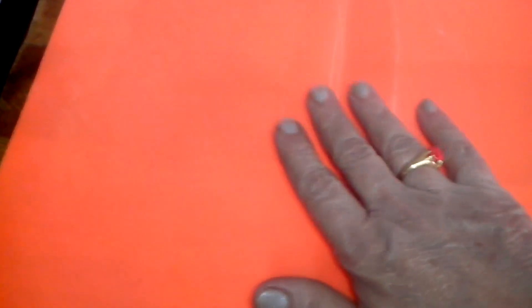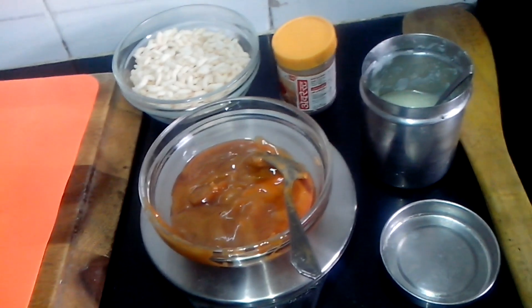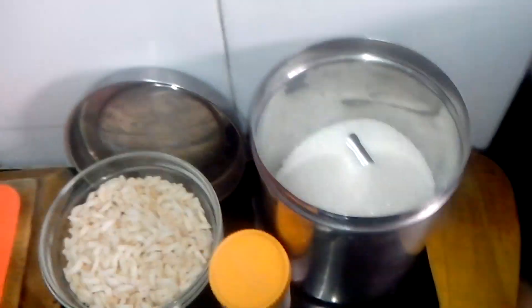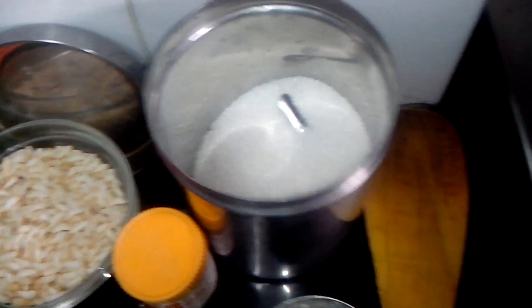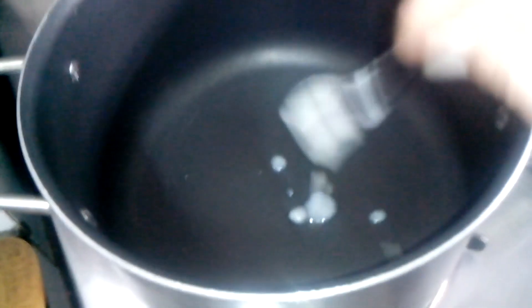I will be rolling it on this mat to set. So let's get started. I will be using 1 teaspoon sugar too — you get the shine. Now I will take 1 teaspoon of pure ghee, but you can use any other ghee also. Just a little, 1 teaspoon.